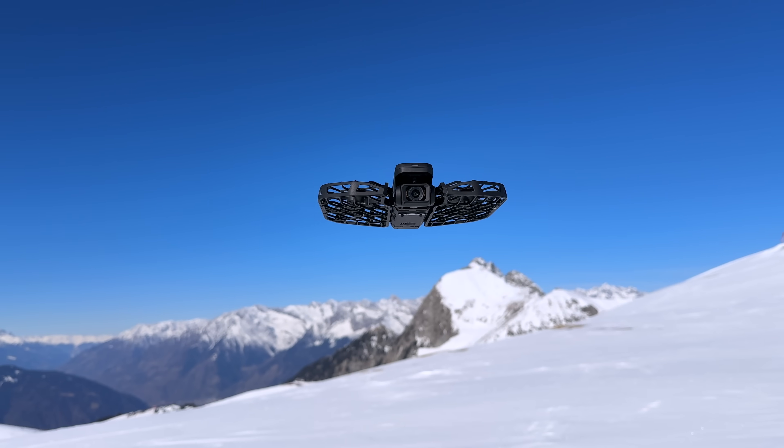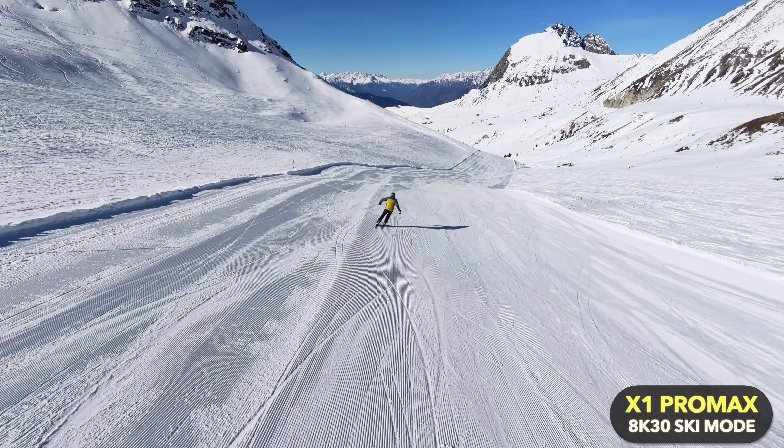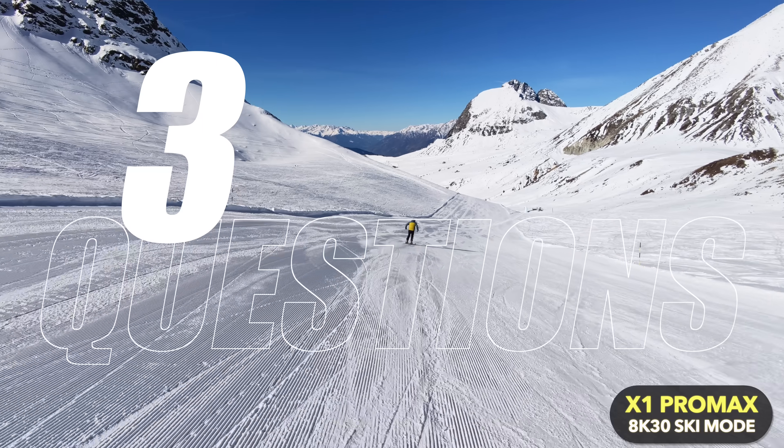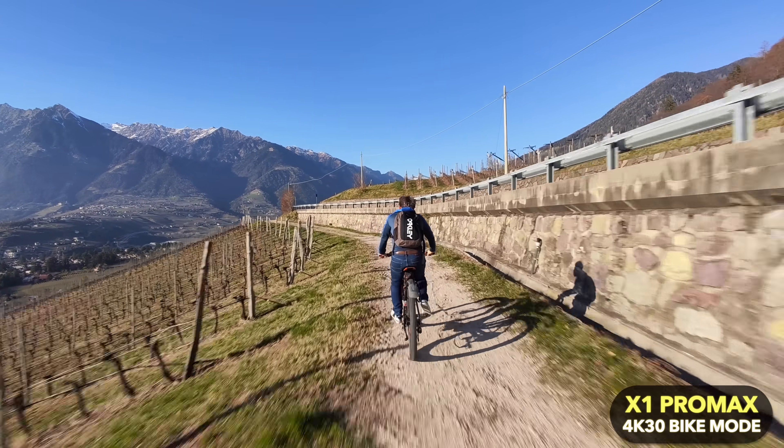If you are looking for a drone that can film yourself during sports, action and fast-paced activities in general, then watch this video carefully, because today I am answering the following three questions: How good is the Hover Air X1 Pro Max? Is it really suitable for filming sports and action? And how does it work and how do you operate it?